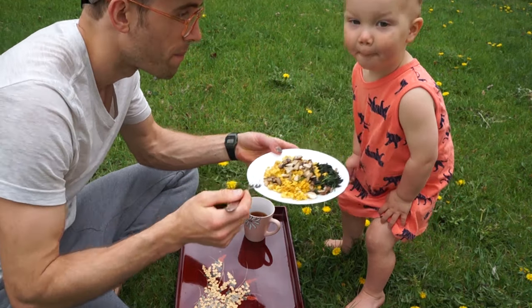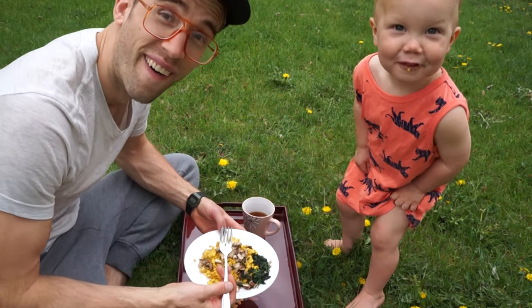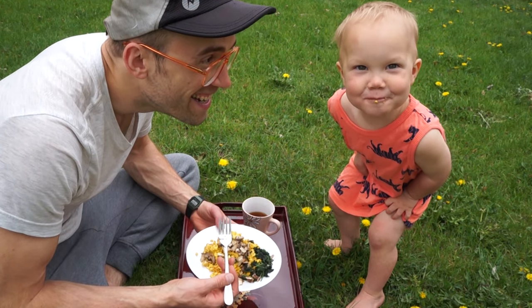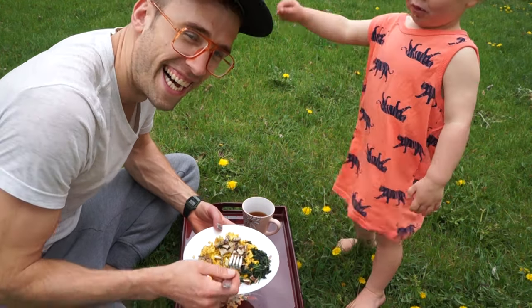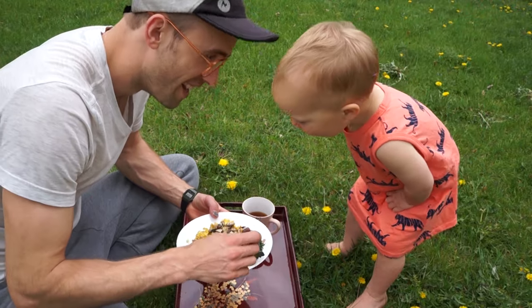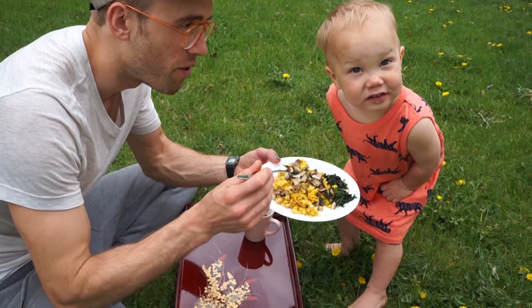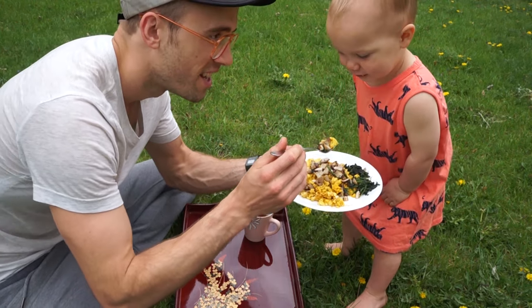This is tofu scramble. See for yourself — what do you think? Awesome. You're gonna eat it all! Go make your own — go find your own Polyporus squamosus. No.